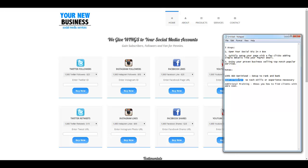No technical skills or experience with internet marketing, web development, coding, or anything like that is necessary. This is user friendly.